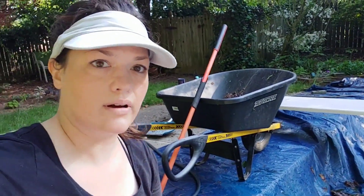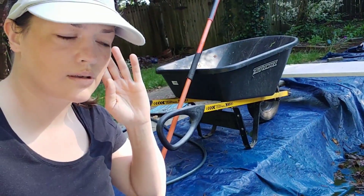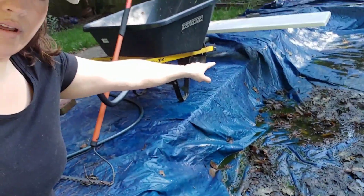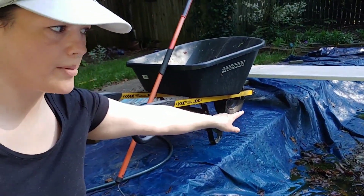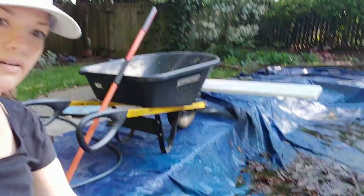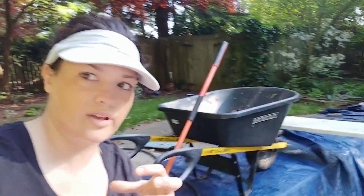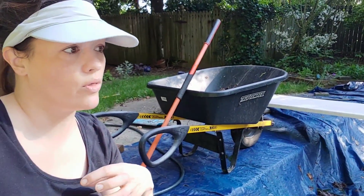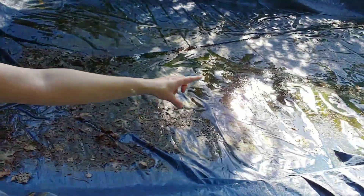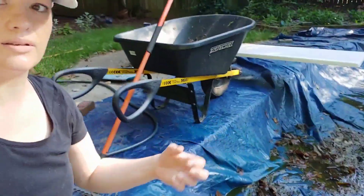I thought I would continue a little bit of this filming here. Can you hear the water coming from underneath the tarp? There's a pump there. The water level has risen — we've been filling up the water that's accumulated over the rain over the fall and the winter and early spring. The pool cover is drying off in the sun as we dump that water.